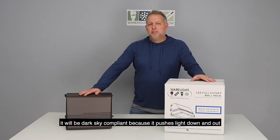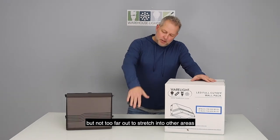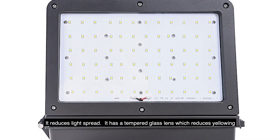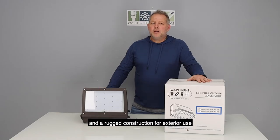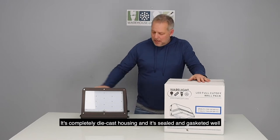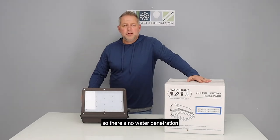It would be dark sky compliant because it pushes light down and out, but not too far out to stretch into other areas — it reduces light spread. It's got a tempered glass lens which reduces yellowing and a rugged construction for exterior use. It's completely die cast housing and it's sealed and gasketed well so there's no water penetration.